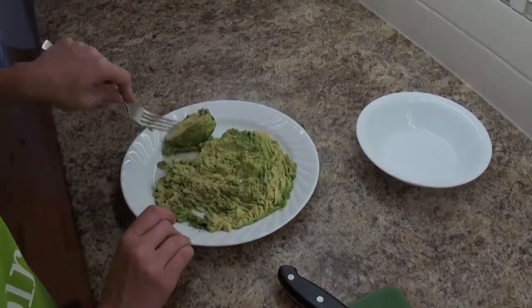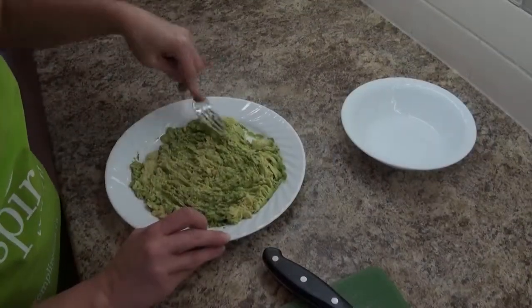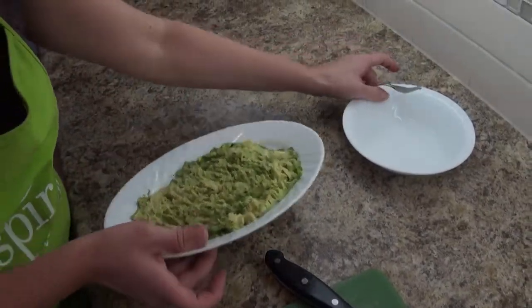Now we need to mash up all the pulp, and we find it works best on a plate. Then we're going to scoop all this pulp into a bowl.